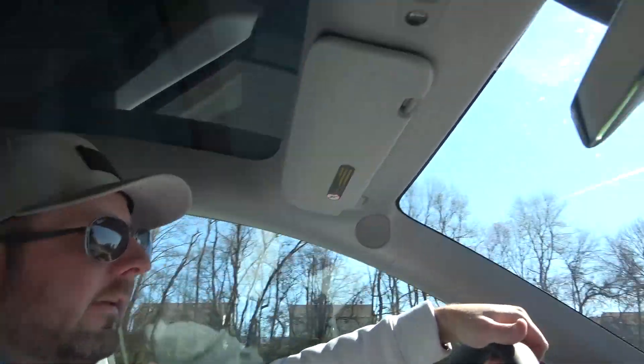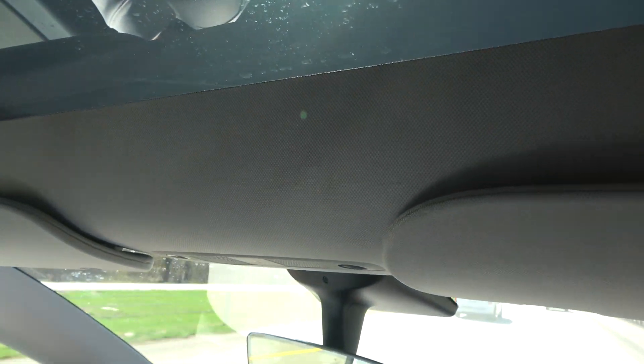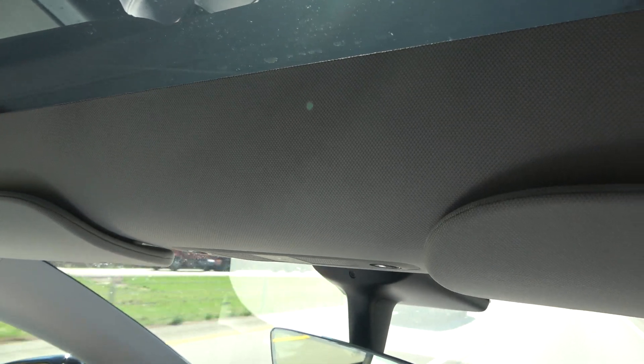I wanted to give you a little idea of the wind noise factor without the carrier on the roof, so I'm just going to lift my camera up with the microphone towards the roof of the car. You might be able to hear there is slight wind noise just from having a roof rack on the car. It's not really that bad — I don't really notice it when driving, and if you pay attention without the radio, you can certainly hear some wind noise. I'll turn the camera back on when we have the roof carrier on and give you the same kind of audio test.